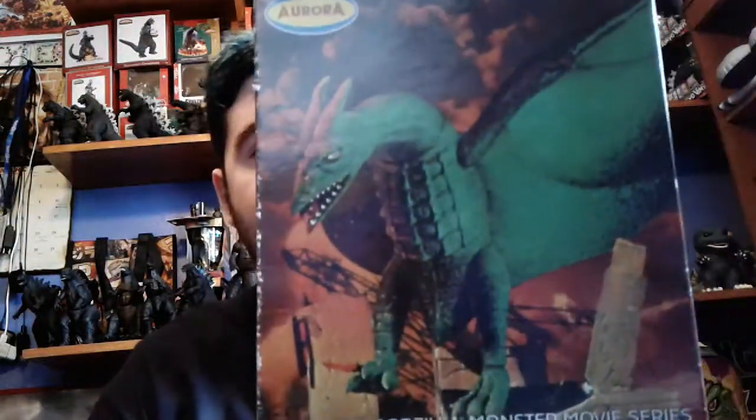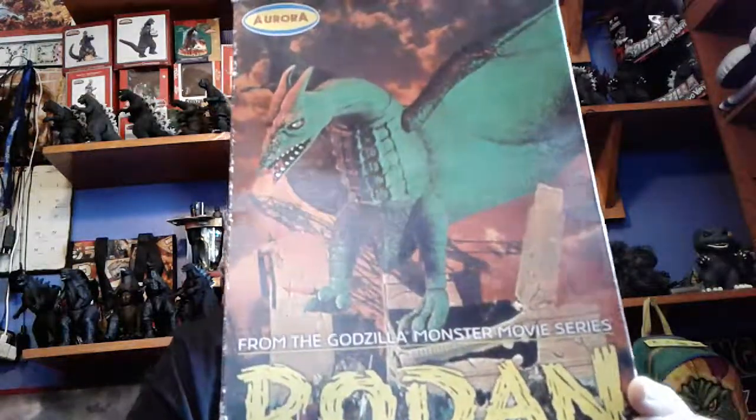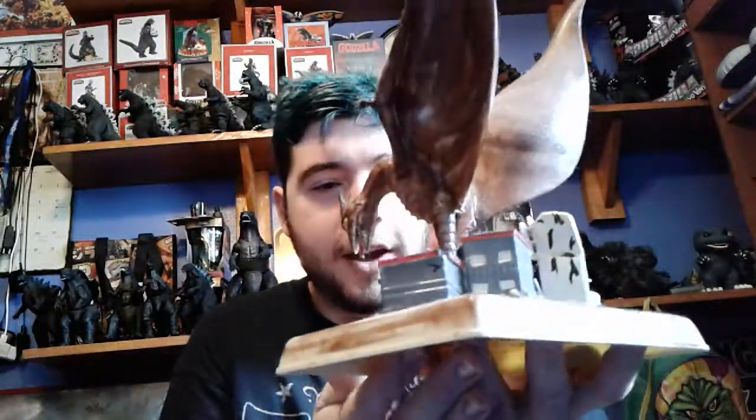The next one — I have the Rodan one right here, and there's the box cover for it. Basically the same thing — it's got his name on the side, picture of the model, and the back the same. The art style is not bad, it's just the picture of the model afterwards. And here's the Rodan model — the wingspan is freaking big! He's moving a lot because one of his feet is attached to that building right here.